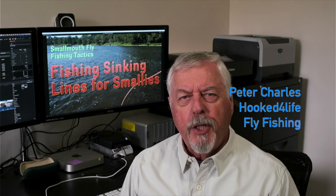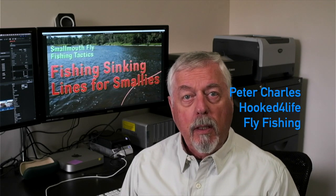Hi, Peter Charles here. Welcome to Life Fly Fishing. And today we're going to look at the use of sinking lines when fishing for smallies.